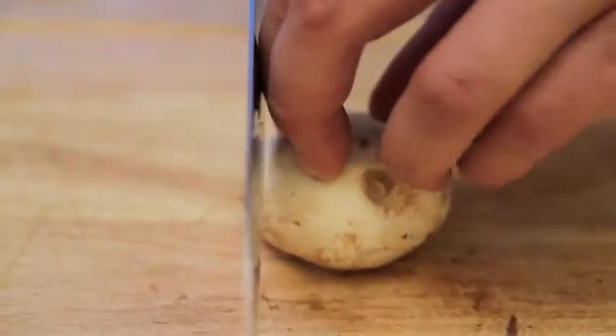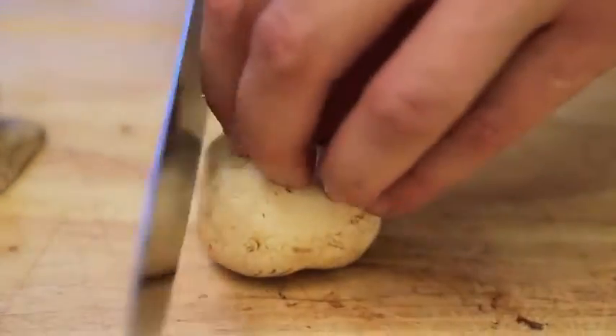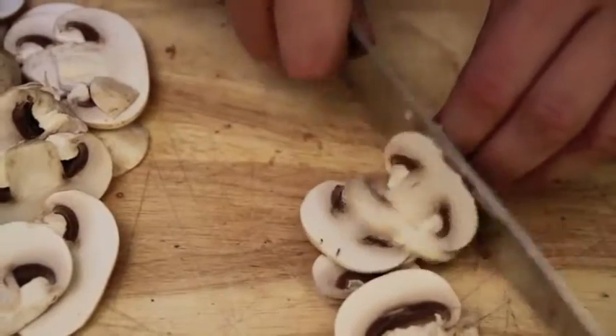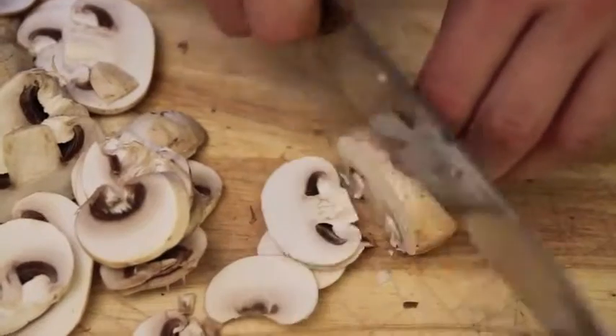To slice mushrooms, lay them flat against the cutting board with the stem side facing down. Hold the mushroom steady with your non-knife hand, curling your fingers back slightly so that your first knuckles stick out. Using your knuckles as a guide, make a series of parallel cuts, slowly pulling your knuckles back at an even pace.